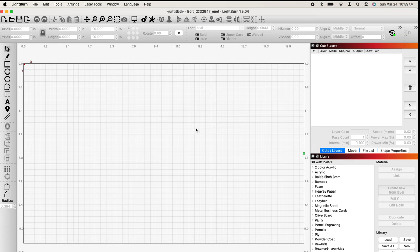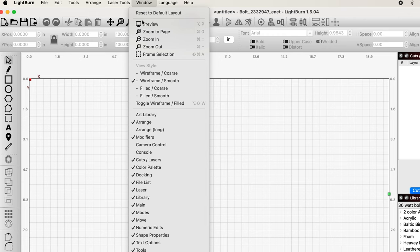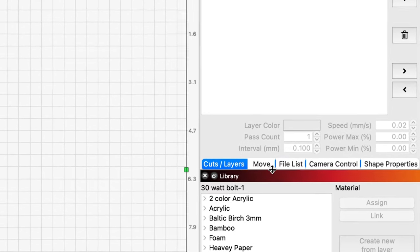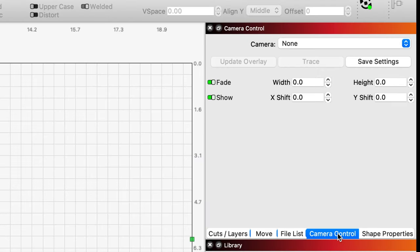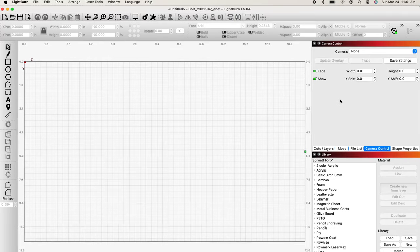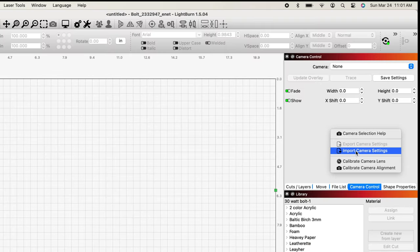The first thing we need to do is get the camera settings into our desktop. If we go up to the Window menu at the top in LightBurn and come down, there it is — camera control. When I click this, it shows up on the right-hand side. Now I have a new tab called camera control. I'm going to grab my Thunder Laser thumb drive, plug it into my adapter, and then right-click anywhere in the camera control window and select import camera settings.